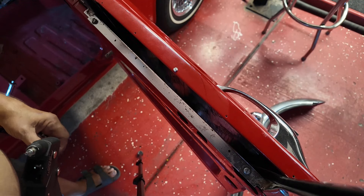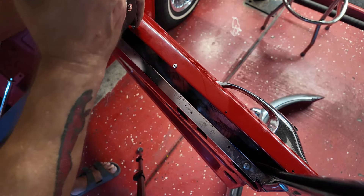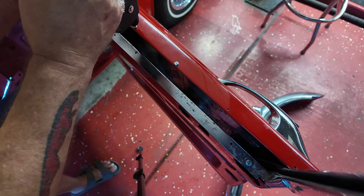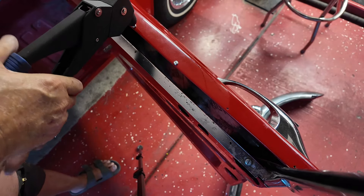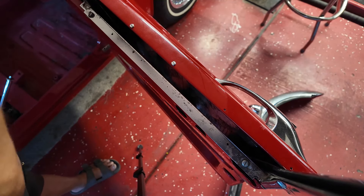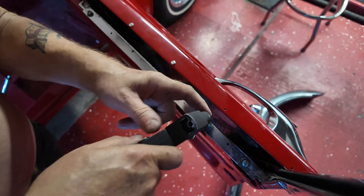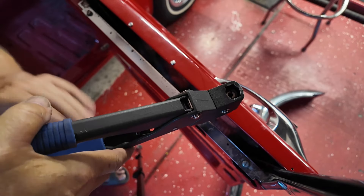Time to do the rivets — nerve-wracking because you could damage your paintwork. I've got a couple more in my hand, sticking them in my mouth. The worst bit is when it bangs — you could skip across the paint. Excuse the funny talking, I have a rivet in my mouth. Give it one pinch.